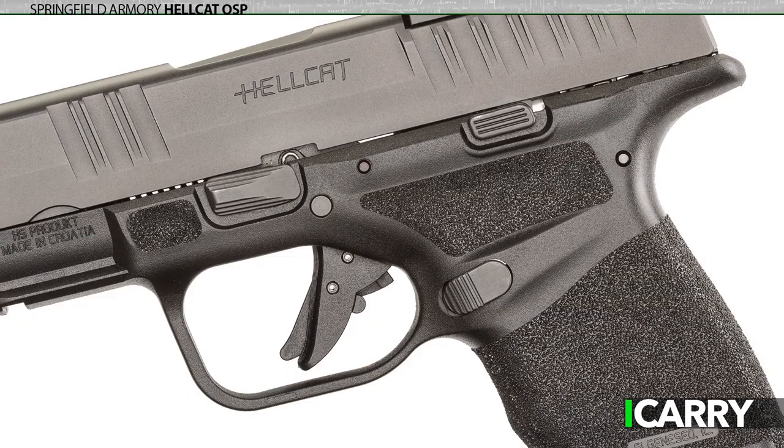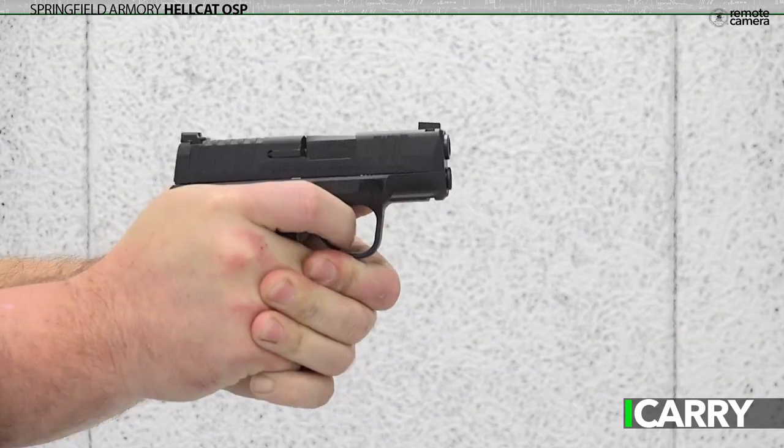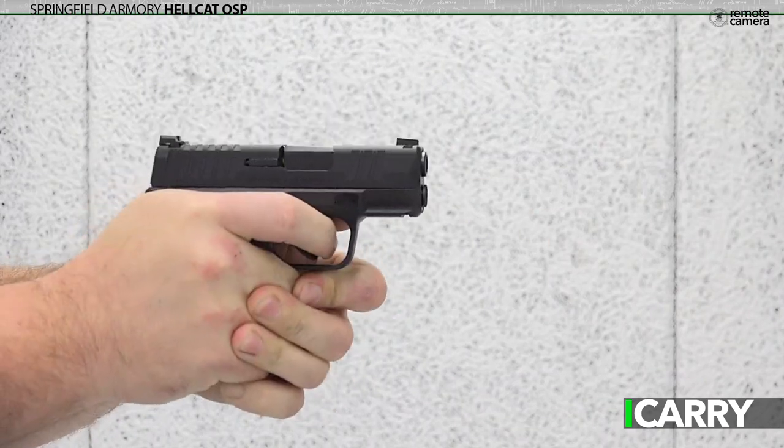Controls are minimal. There's a mag release, a slide stop, and a takedown lever. There's no grip safety, or grip zone for that matter. The trigger is flat-faced, has a bit of take-up, and then a fairly consistent, not terribly heavy pull. Reset is about middle of the road — it's not measured in microns, but it's also not of the throw-your-finger-off-the-trigger-to-reset variety either.